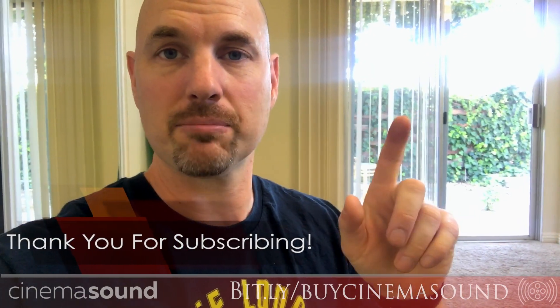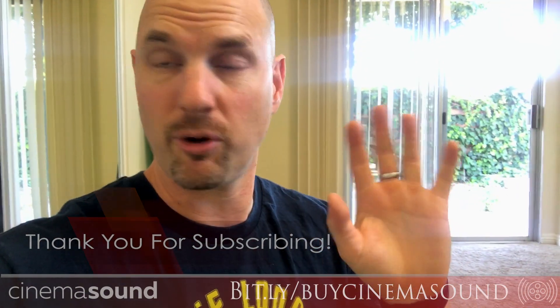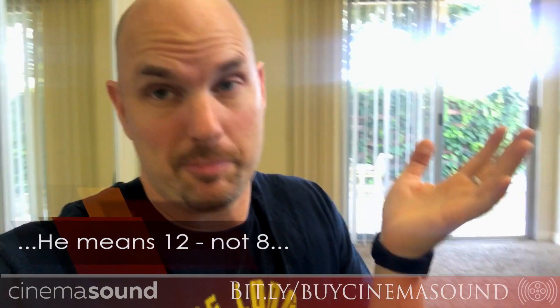Hey everybody, Mark Edward Lewis here from CinemaSound. Today we're going to be looking at how to do multiple microphones, multiple inputs for your streaming, and how to plug that into your audio interface using the Soundcraft UI24R, which is an amazing box. You can use the 16, the 8, or any of them — today I'm using it because I happen to have a 24.